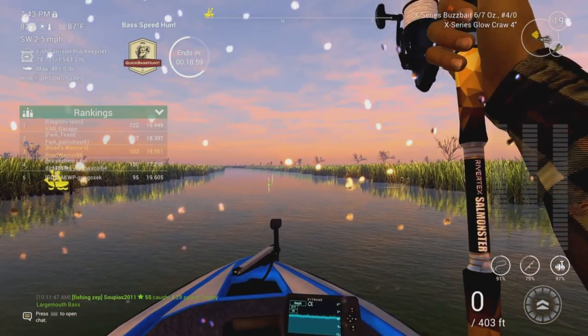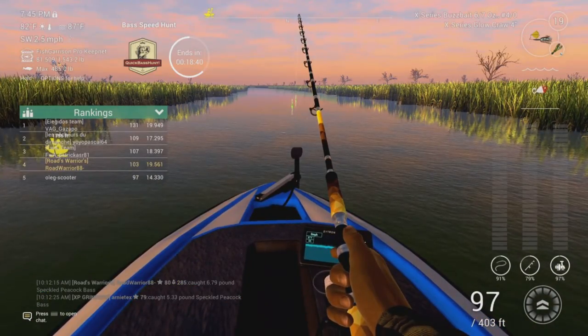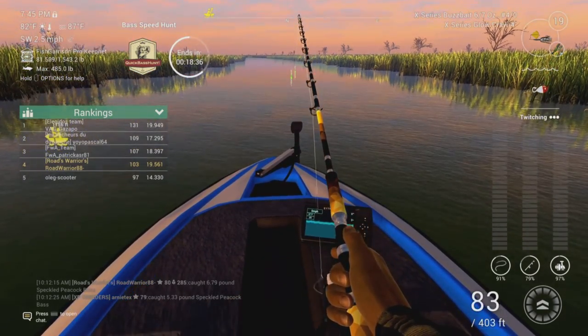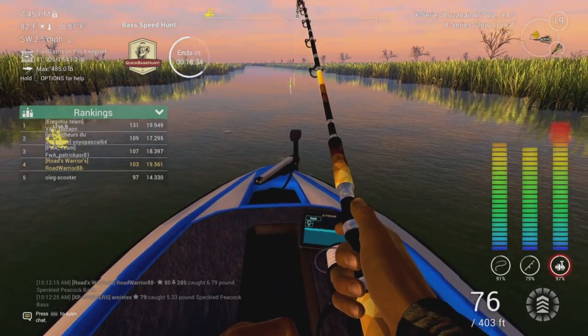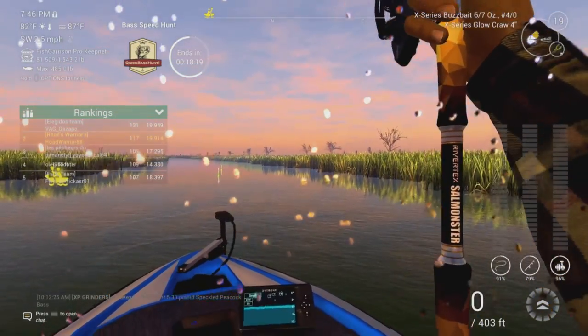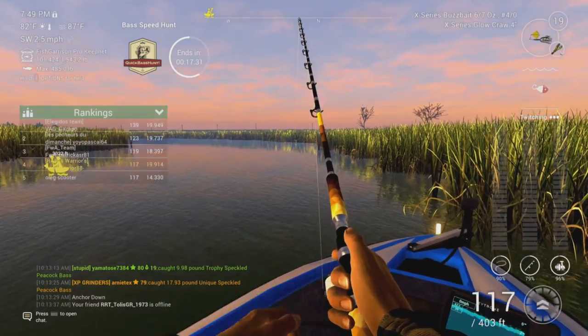If you can get the unique and trophy from each spot that does help, but if you do get the trophy and unique, don't move off really fast. Make sure you're cycling through and getting all the smalls too, because bit by bit these are a lot of small fish but they all add up - four pounders, six pounders. You want to work that out. You wouldn't want to just get the unique and move on like you would on Mighty Three, because you're looking for as many points as you can get in that 30-minute time frame.